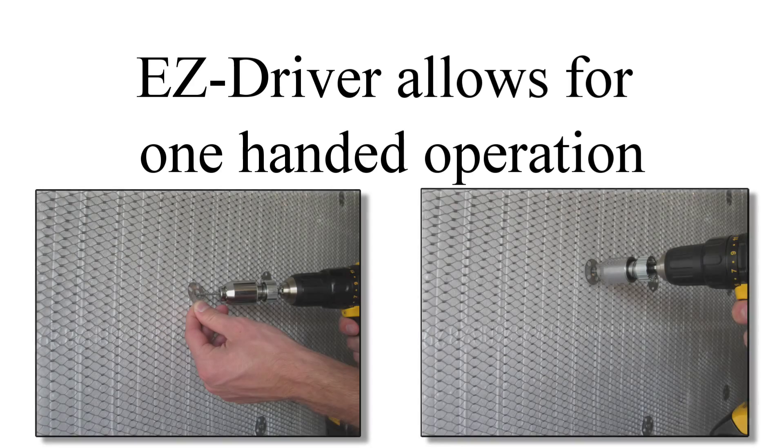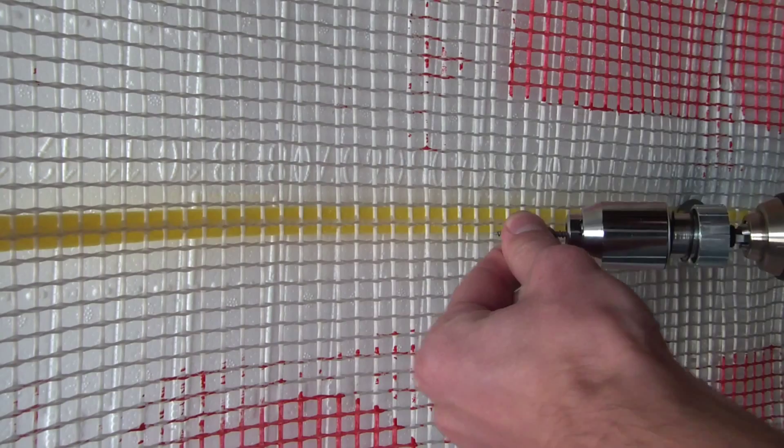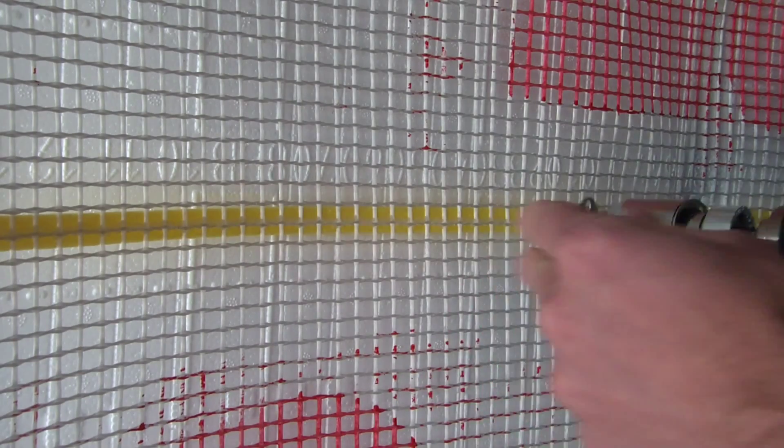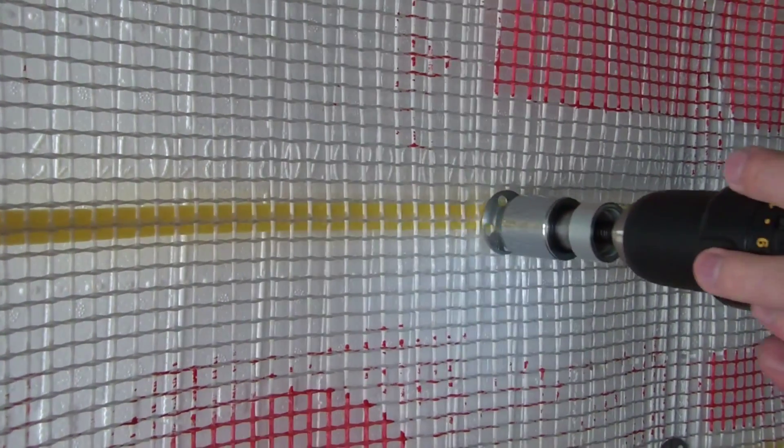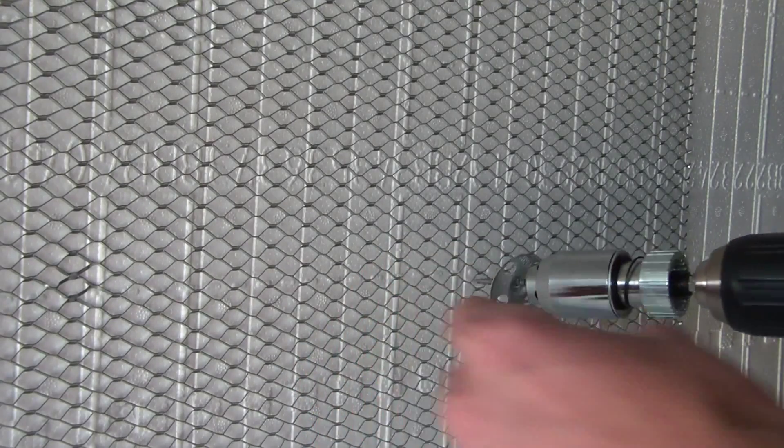For bulk grip deck screws and grip plate washers, use the Easy Driver Chuck Adapter, which prevents wobbling screws and overdrive of the fastener through the insulation. The Easy Driver will fit any standard drill chuck and will save you time and labor on your next project.